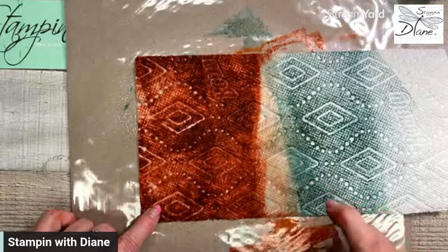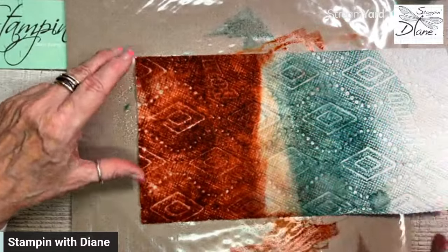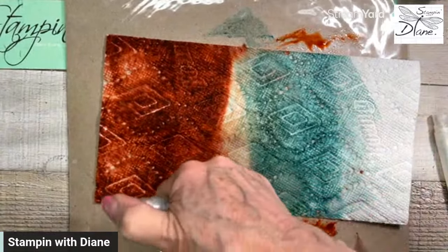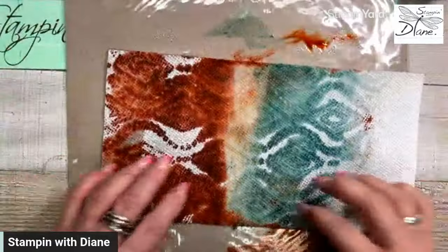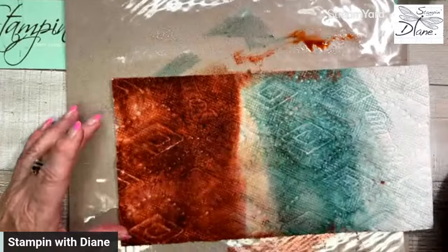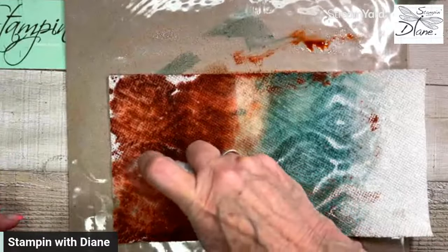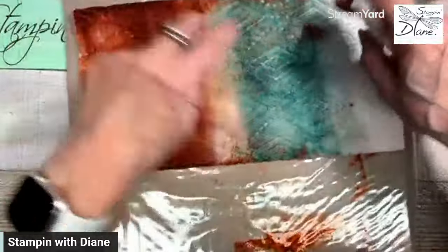If you find this background technique on the internet, it does not call for any spritzing — but I found the spritzing was amazing. When I was doing this today, because I had to pre-prep some of it, I thought it was really neat how it looked on the back. So I'm going to flip this over and get it wet on the back as well — it's going to pick up some of that other color.